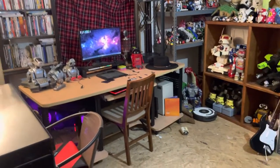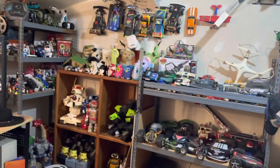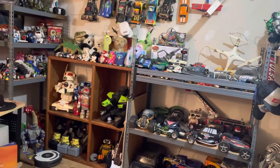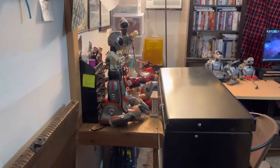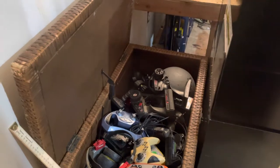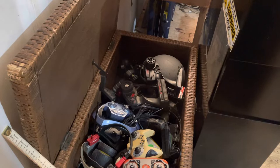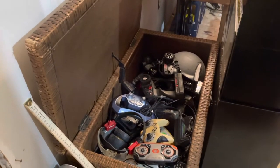Hello guys, today I'm going to be doing a more detailed overview of my hobby room. I recently made a video going over everything, and I did clean up a little bit since then - got things a bit more well arranged. Most of it's still the same, but I want to give you guys a more detailed overview of how I got everything set up. I actually tried to record this before and it went about 45 minutes, so I decided to re-record it to try and shorten it up a little bit.